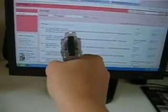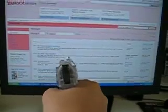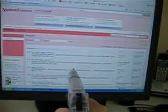To cock it, you have to pull back this top part, like this. And then when you shoot, the sights aren't very good. I just kind of adjust it the way I like it. Boom.